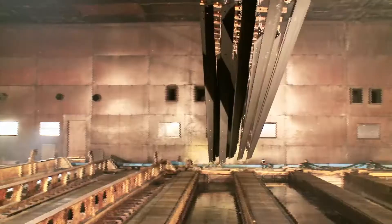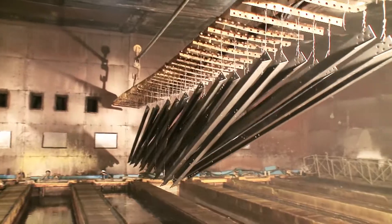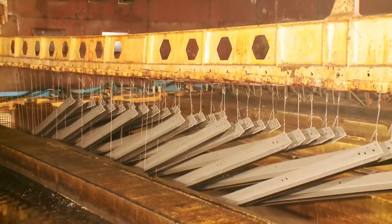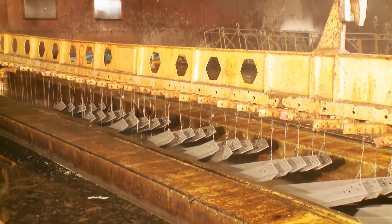The chemically clean, highly active steel surface is immersed in a flux solution that removes any oxide film that might have formed on the highly reactive steel surface after acid cleaning, and prevents further oxidation before galvanizing.